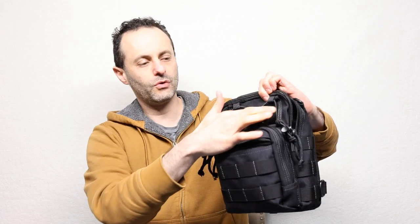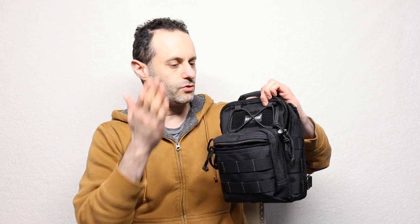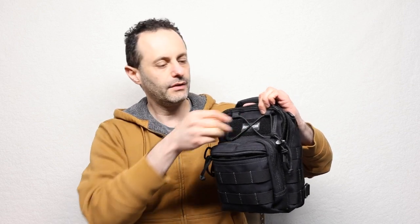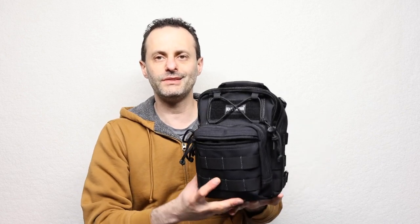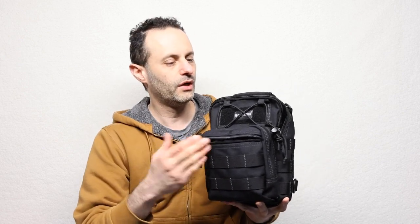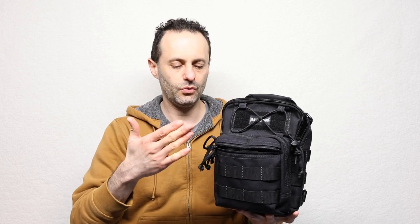There is the Velcro location over here where you can stick something in case you want to distinguish it. If you don't like the Maxpedition logo, just slap some kind of patch on here. And there are ropes here to put something else as well — for example, if you want to put something like a hat or gloves, you can actually stick it in here too, and it gives you room for it.